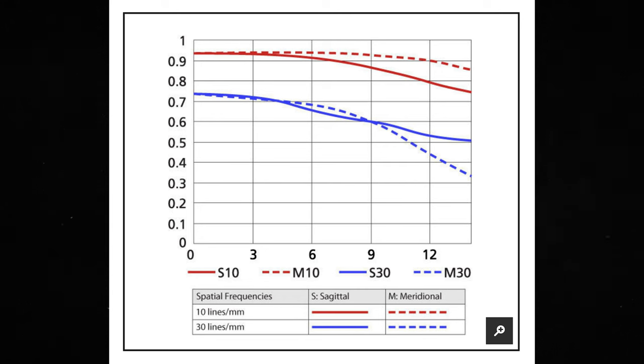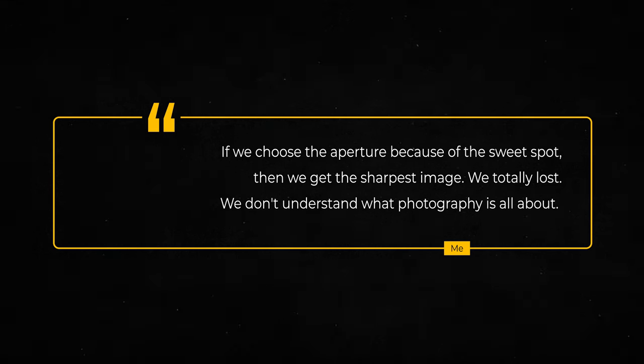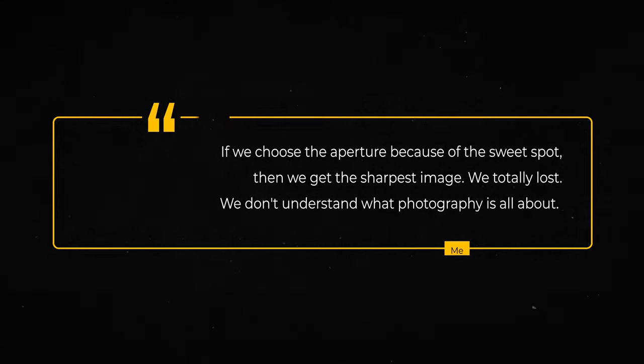Photographers are obsessed with sharpness. We want the sharpest possible lens and we pixel-peep our images on a computer to see how sharp the corners are, look at the MTF tables, then compare images with different lenses. We test the lens to see which aperture gives us the sharpest results and what the sweet spot is. But if we choose the aperture because of the sweet spot to get the sharpest image, we totally lost — we don't understand what photography is all about.